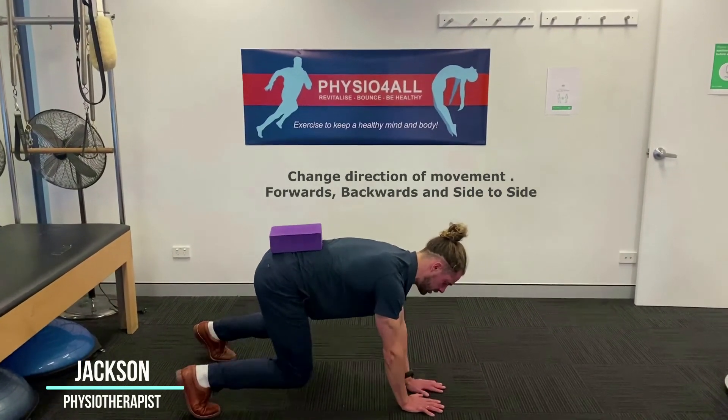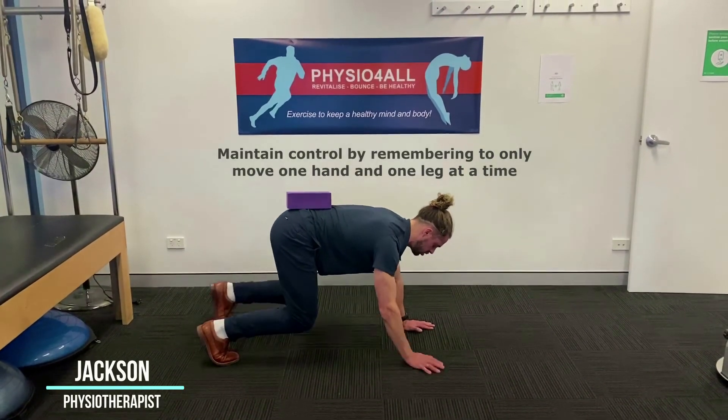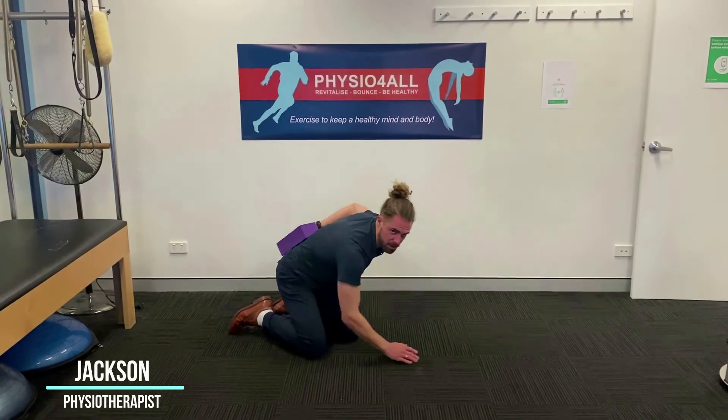I can also do some side to side, getting some different loading and different ranges into those shoulders while keeping the rest of the body nice and still. Give that a try guys, thanks.